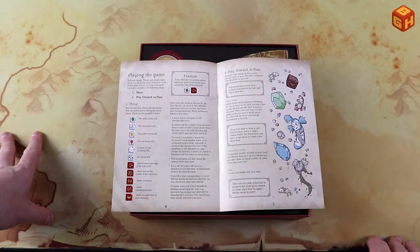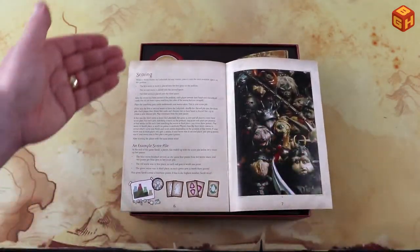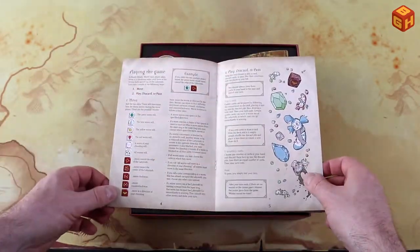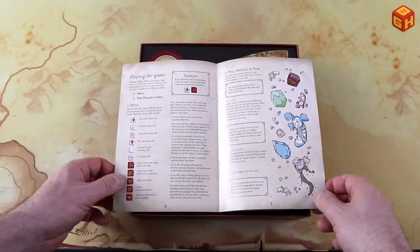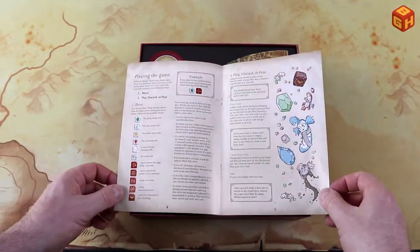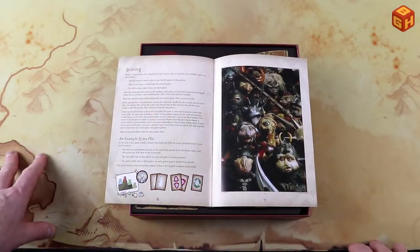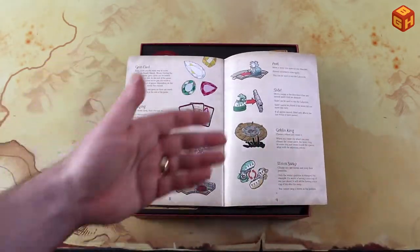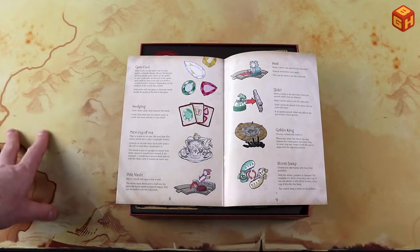The rules are just two pages, including scoring, so it's incredibly simple. Basically half of that is dice icons and images. There's a nice image from the movie with the fantastic puppets, and here are some explanations of what different cards do. Nice cup of tea.